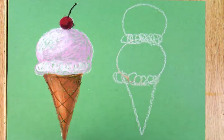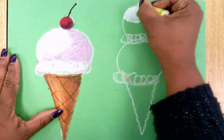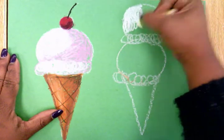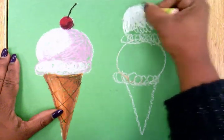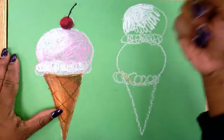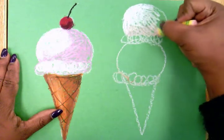Next, I'm going to begin coloring in my scoops of ice cream. First, I need to decide what flavors I want my scoops to be. I think I want my top scoop to be vanilla, so I'm going to start off with my white oil pastel and color it in white on my left-hand side. Then I'm going to begin blending it out, because vanilla ice cream isn't 100% white — sometimes it's a little tan, sometimes a little yellow. So I'm going to take this peach oil pastel and blend it around the edges so that it can look more like vanilla.